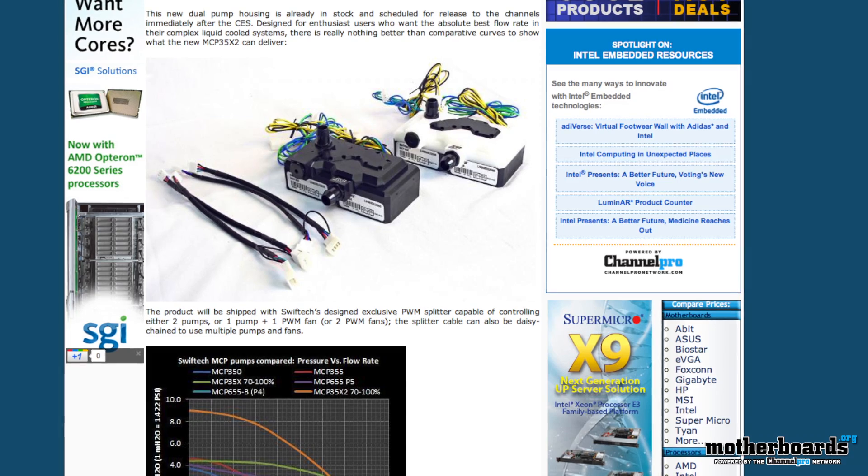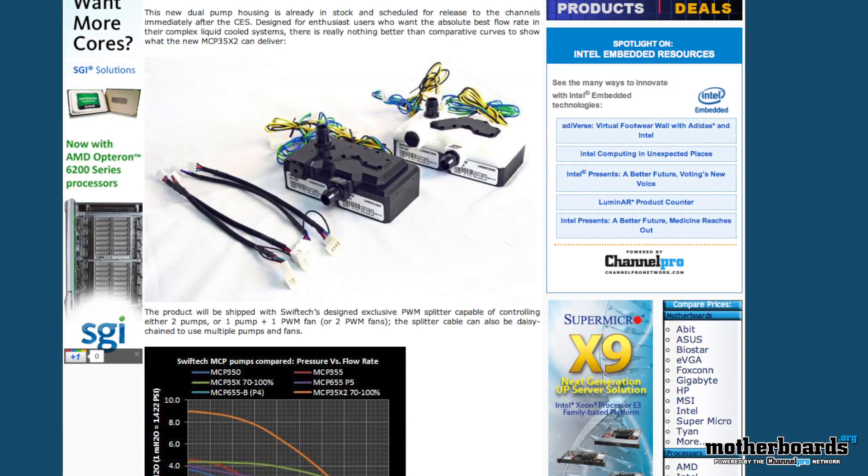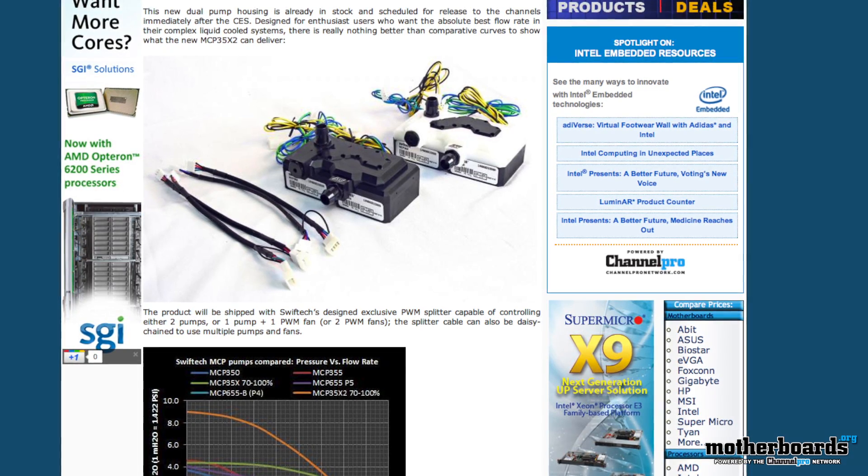And if you guys missed it, check out the new products from Swiftec. They have a lot of new products coming out for 2012: dual water heaters, new thermal paste, new MOSFET coolers — just a whole bunch of stuff that's coming out.